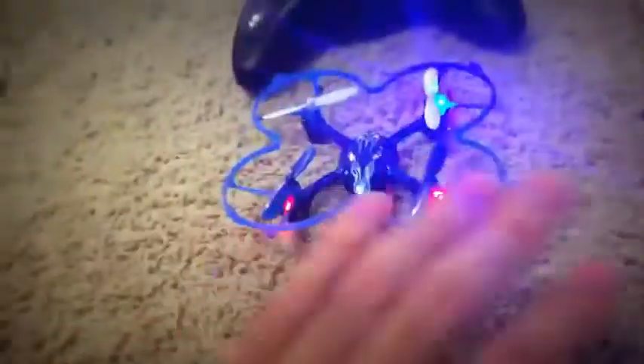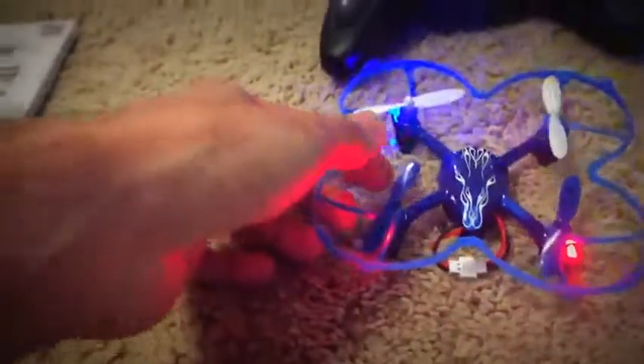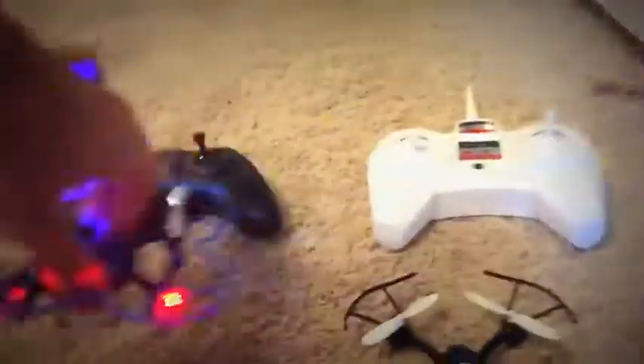This one came horribly uncalibrated — it says I have to calibrate it. I didn't even bother doing it. So when I first started flying, the thing was just flying sideways all the time.